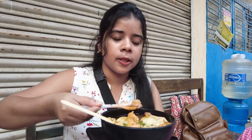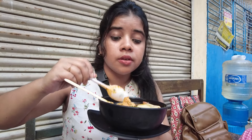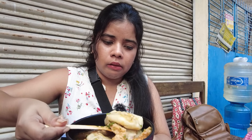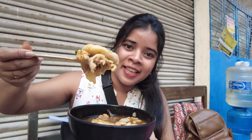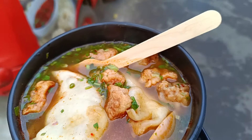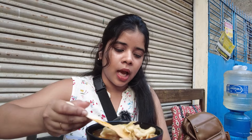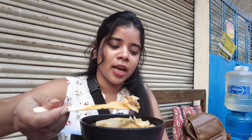Let me try the taste and see how much you like it. It was really nice to eat. I have 3 pieces of momo at a time. I want to give you a little bit. This is a little difficult to eat because it is very hard. But anyway, let me try this.